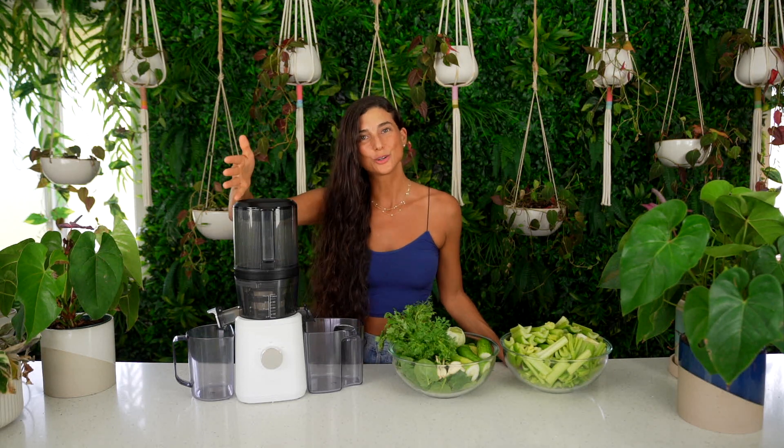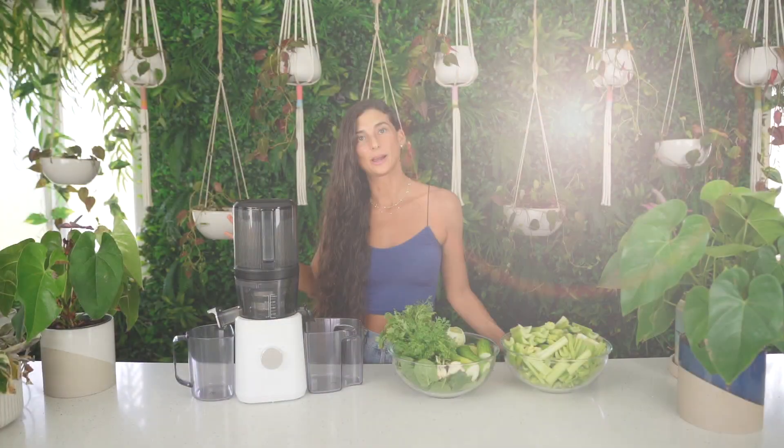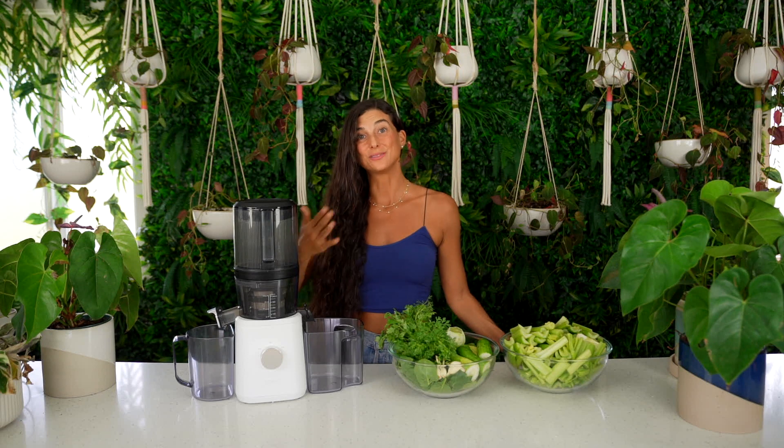I have had pretty much every single juicer in my kitchen — and broken every single one too. I've been a raw vegan for almost 18 years. I've been juicing a really long time, and when I say I've used every juicer in the game — whether it's a horizontal, a centrifugal, or a slow cold press juicer like the Nama — I've done comparisons and the Nama has come out on top every time when it comes to yield, quality, and pulp. I'll link those comparison videos below.